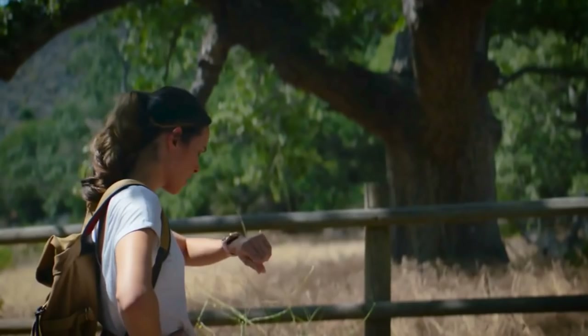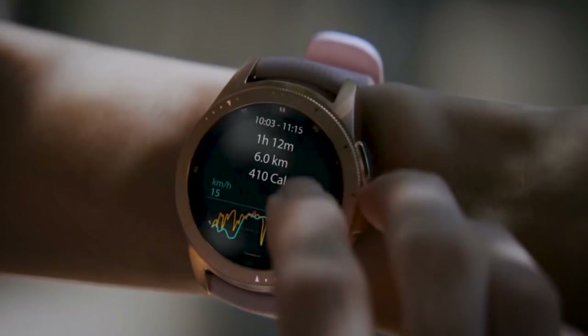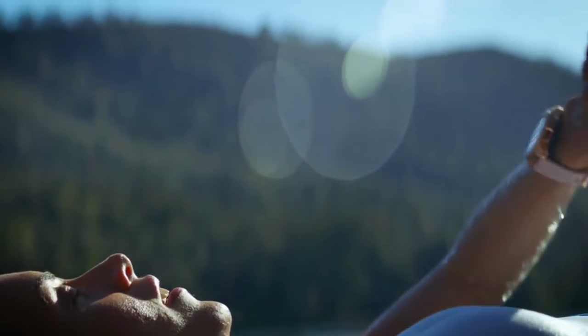Almost everything about this watch makes it the ultimate timekeeping, health tracking, notification glancing, do-it-all-from-your-wrist device. I say almost everything because Samsung still has a couple of areas where it can improve upon to make this the best smartwatch out, period.